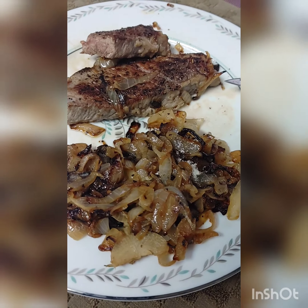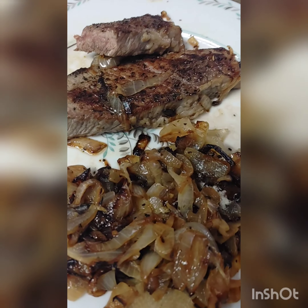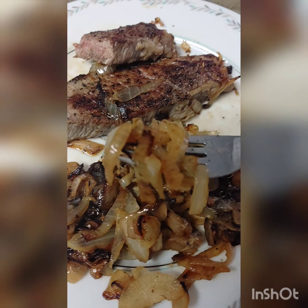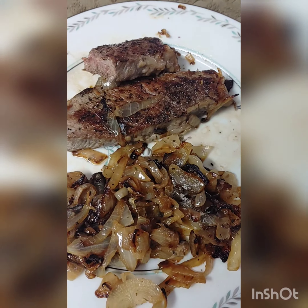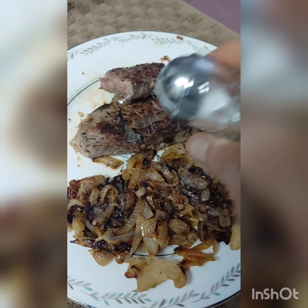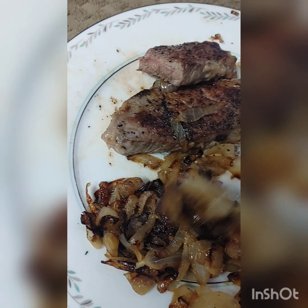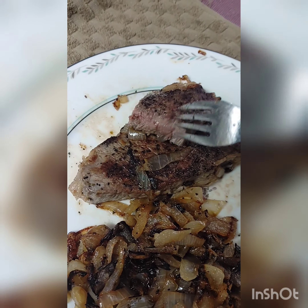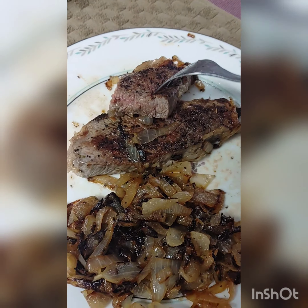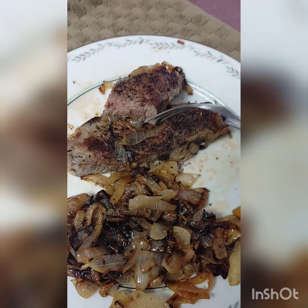Seeing some afterthoughts on this steak meal we prepared with onions — sautéed onions, a little bit more margarine right there. You know me — I love to cook but I love to eat. You want to salt it up a little, you can do that — you can add a little salt. One thing to remember when you cook a steak — sautéed right on the stove on your gas burner, electric burner, or on the grill.